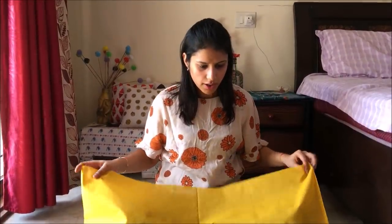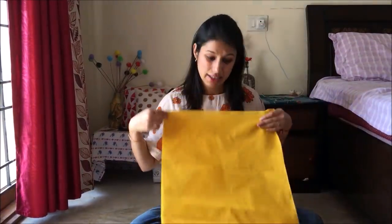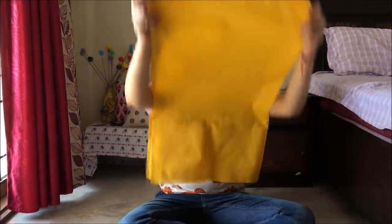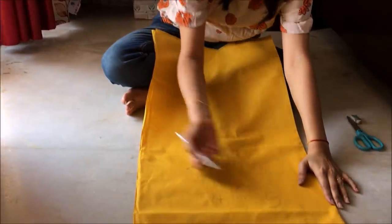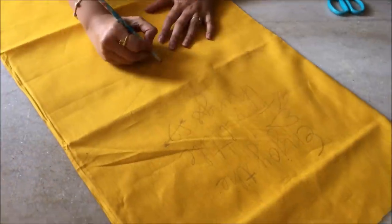For the second hanging, I had this raised cloth lying around, so I thought — why not make a wall hanging out of this? I folded it in half to make it a little thicker, then wrote a nice quote on it. You can write anything you'd like. I then cut it in the shape of a scroll and stuck the loose edges with fevicol.